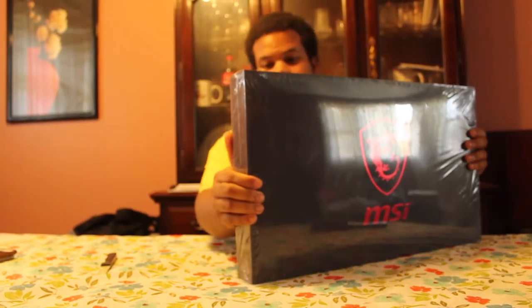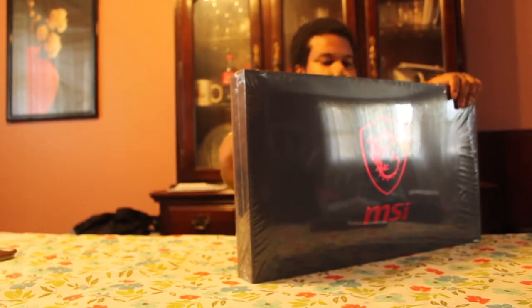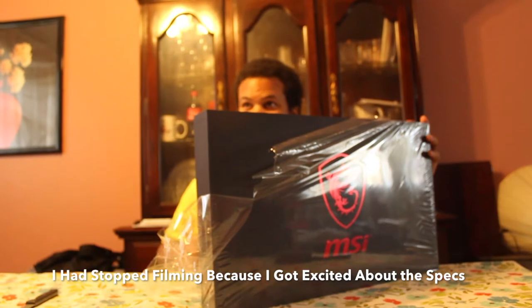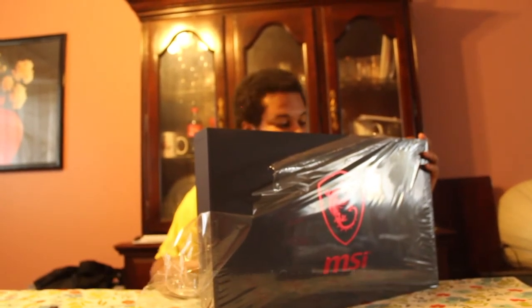Let's get this computer open. Taking my trusty knife and cutting open the plastic. This one has a 500 gigabyte solid state drive with just the operating system on it, and then a 2 terabyte hard drive separate to store your games on.